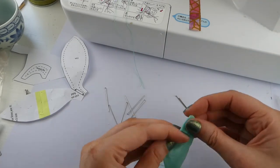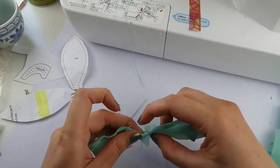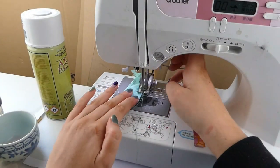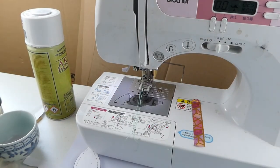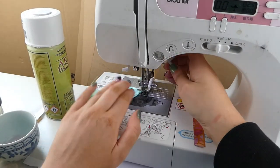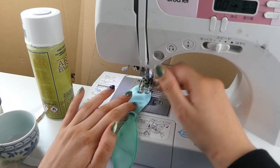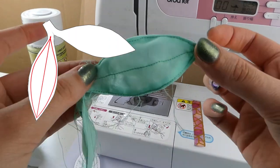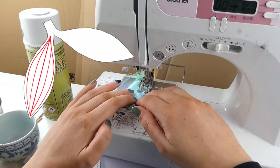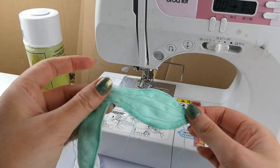Now I need to turn each fin right way out separately. I'm using scissors to help poke out the very tip — it's fiddly but you can get there. For this fin I wanted it to look like Ariel's tail, so I'm adding some top stitching: first going right around the edge of the fin, then sewing a line straight down the middle, and then a curved line down each side of that straight line.